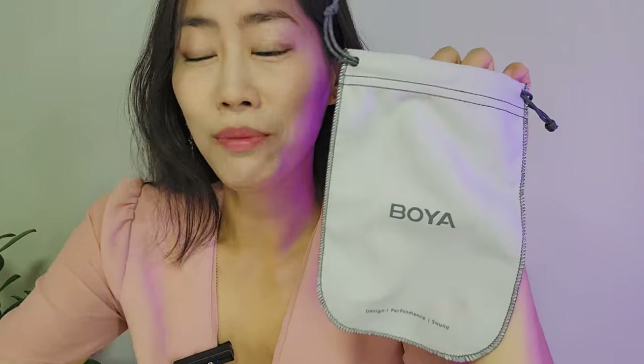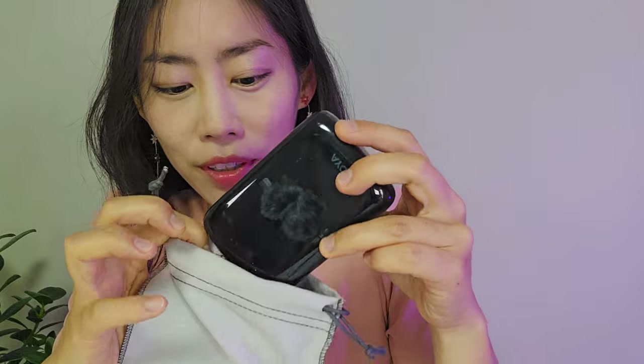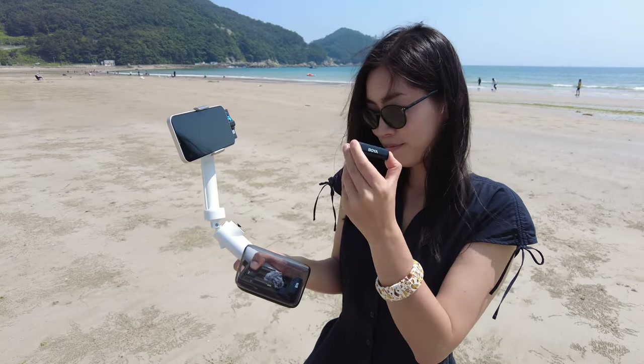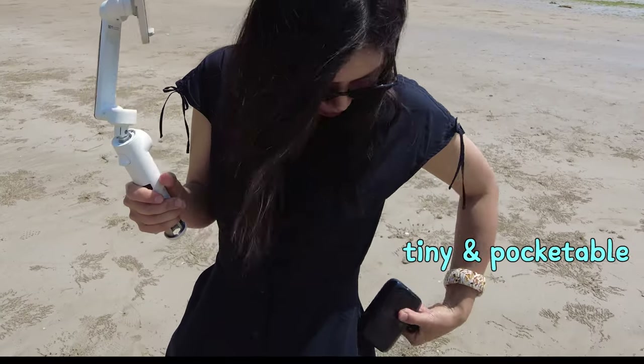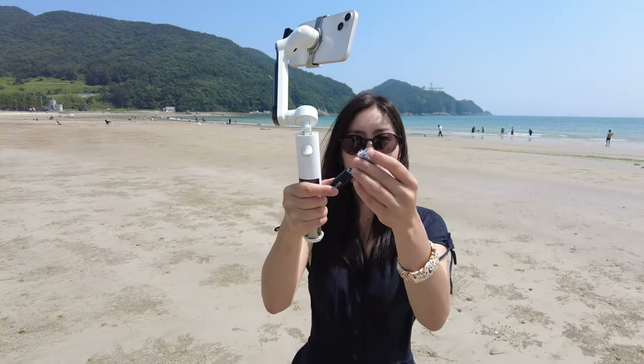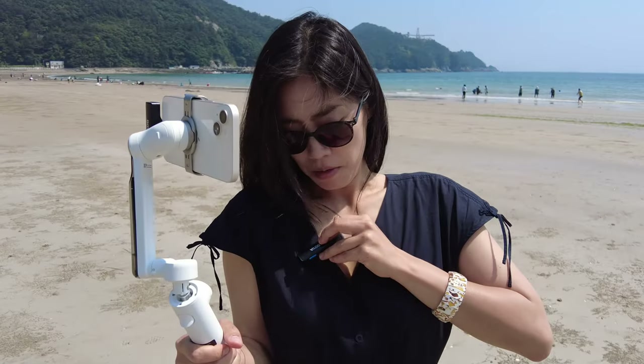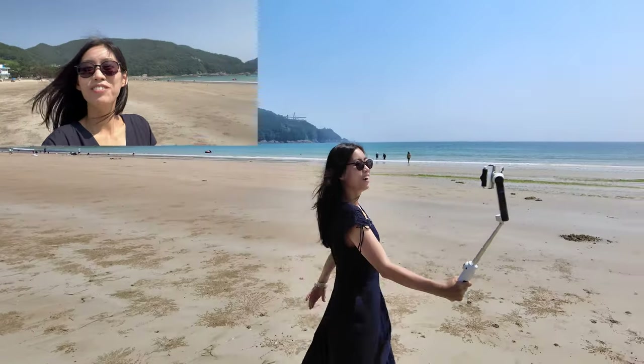Outside the charging case but in the box there's a USB-A to USB-C cable to charge the whole charging case, as well as a super soft carrying pouch. You can put the microphone back into the pouch to keep it really safe and put it in your backpack.